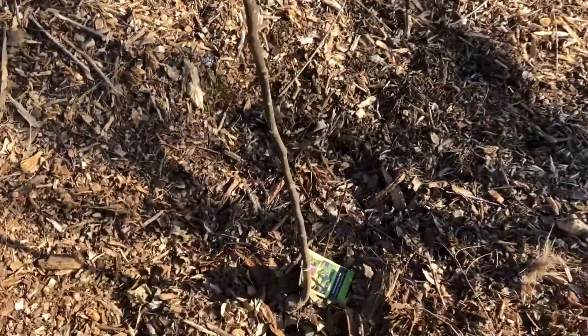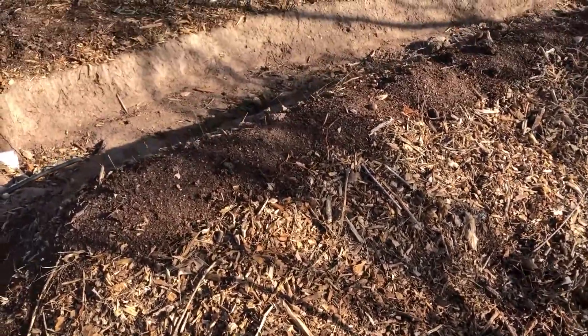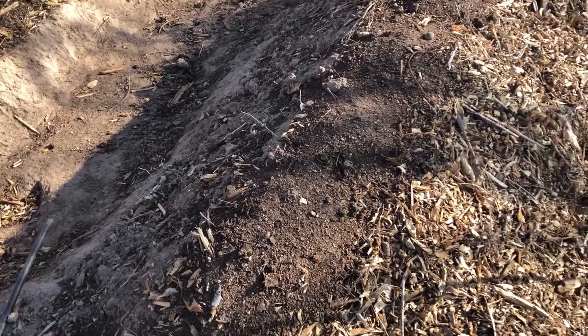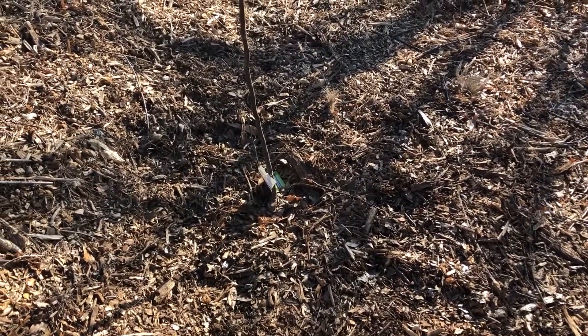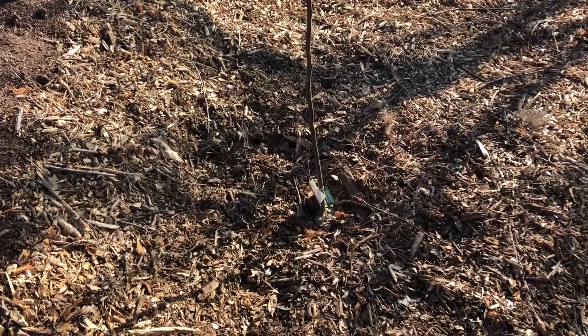Here I've got a Texas Everbearing fig, and it's just on the back side of this second swell. This swell berm has a lot of mesquite logs in there and I didn't think I was going to be able to plant directly on there — just wasn't enough space — so I opted to plant on the back side of the berm.